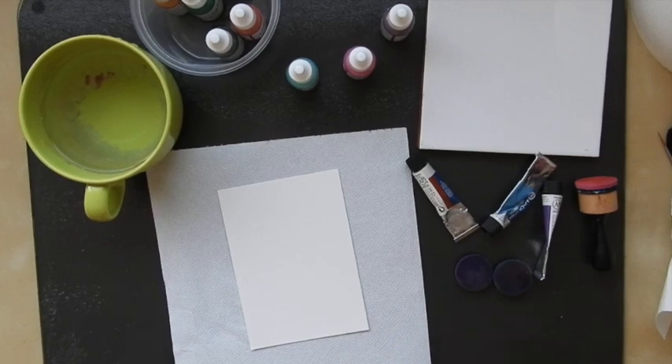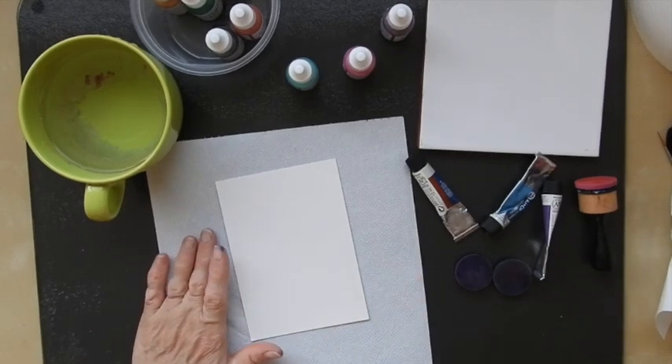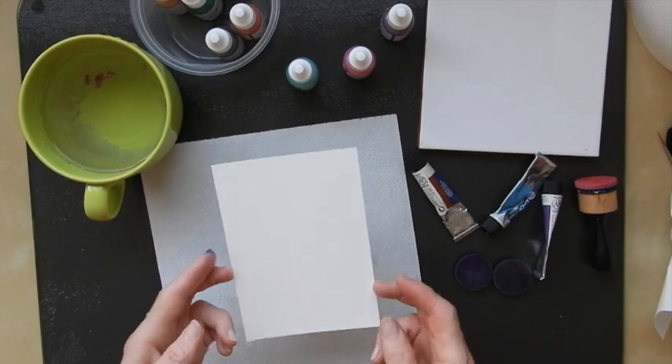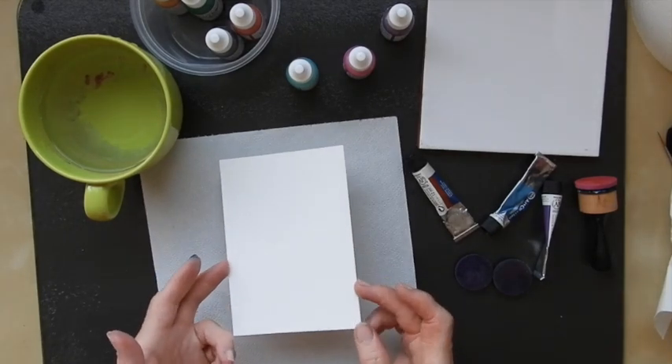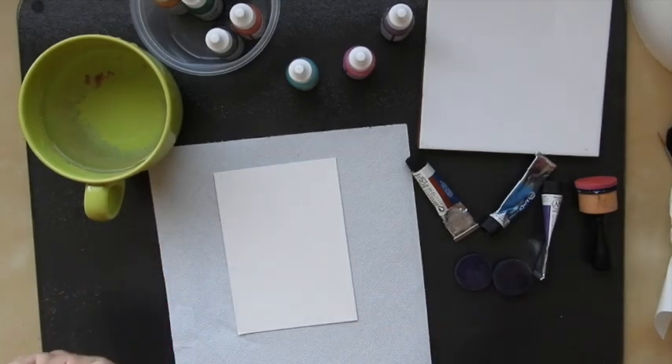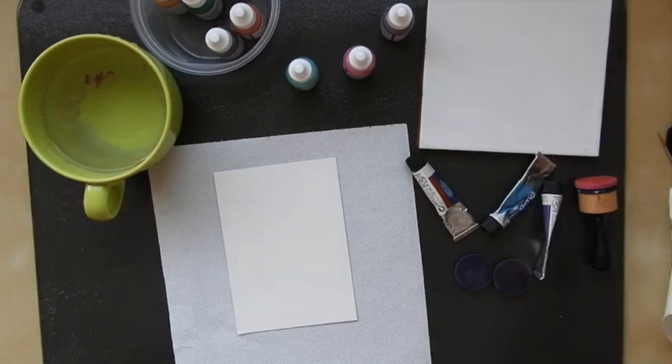I made a video earlier today about making up your own distress oxide type effect products. So I'm going to use that now to do a card front. I've got a watercolour card here because I want to splash it with water, and I know that the other card I've got tends to warp and go rather yucky if I do that.